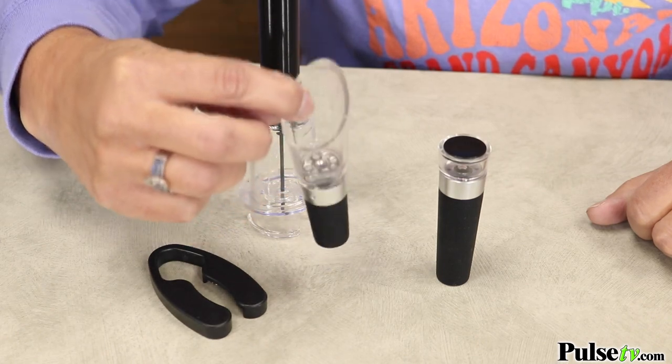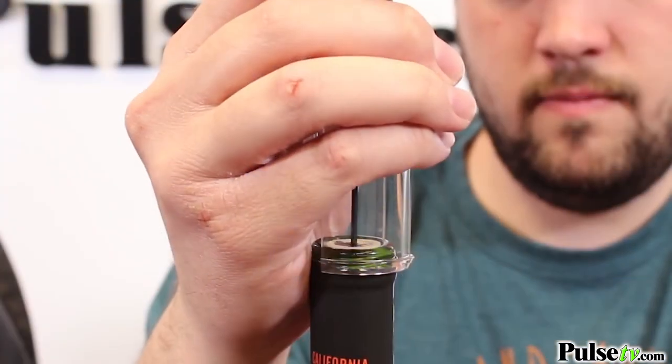And then you've got an aerator. This allows for oxygen to get into the wine and create a better, fuller flavor. But let's face it, we're all here for the amazing wine bottle opener.